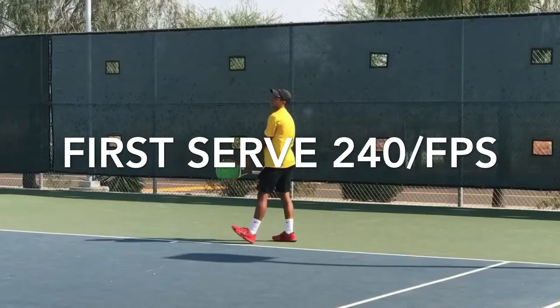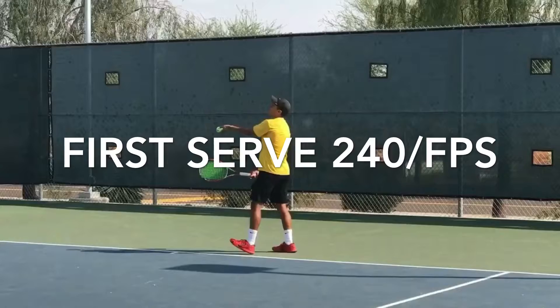Alright, we're here at MCC with Jesse. Here's his first serve in 240 frames per second.